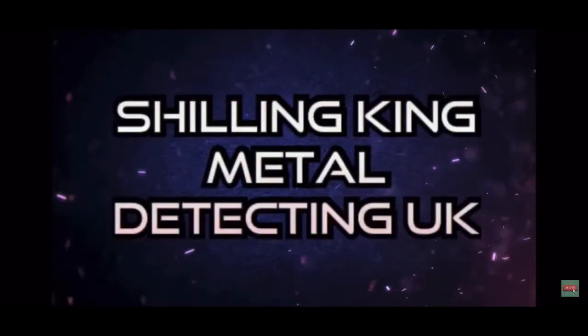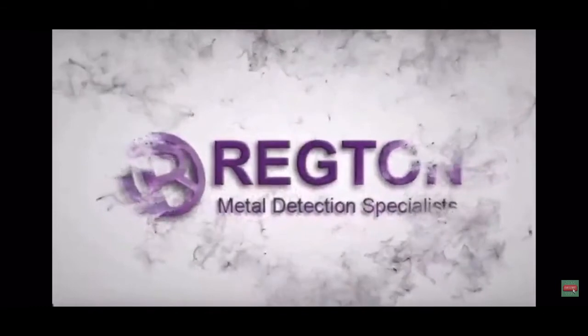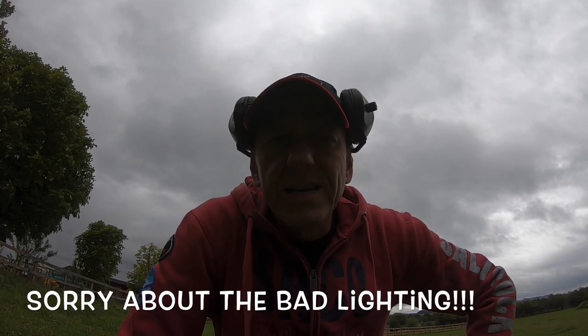Sophie's been dropped off at work, so it's time for metal detecting! Hello and welcome back to Shilling King Metal Detect UK. I'm out on the old rectory today and I thought I'd do the top field. Let's not mess about — let's go and find some rubbish.